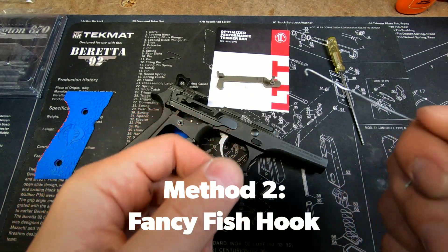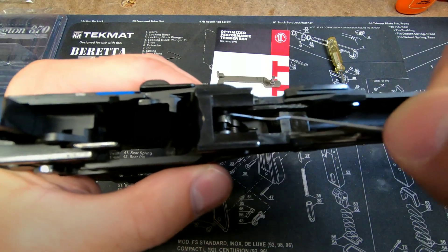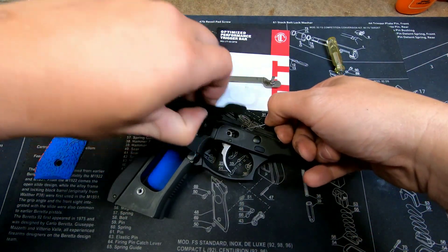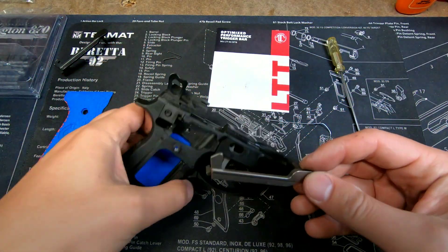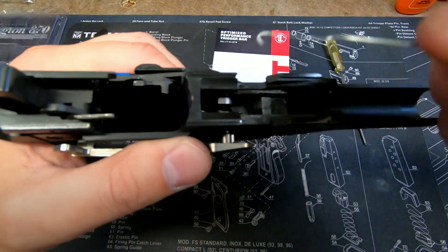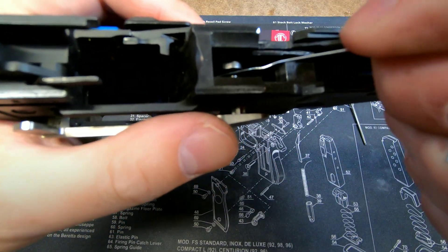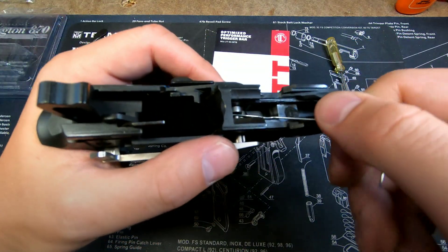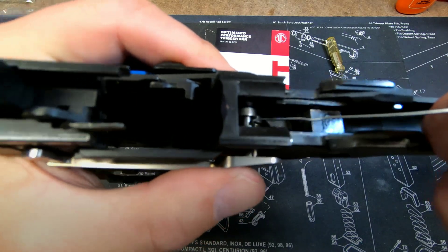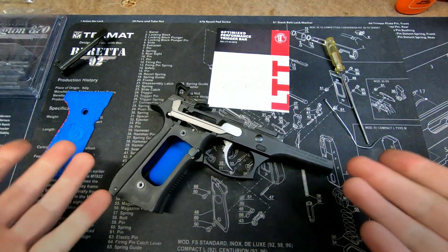Method two uses your paper clip fish hook. With the trigger bar spring already removed, use the hook to pull the trigger bar spring forward and at the same time pull the trigger bar out. Set it aside and get your new trigger bar. Pull the trigger about halfway, then use the hook of your paper clip to get under the spring, pull that forward, and slide the trigger bar in. Replace the trigger bar spring and that's it.